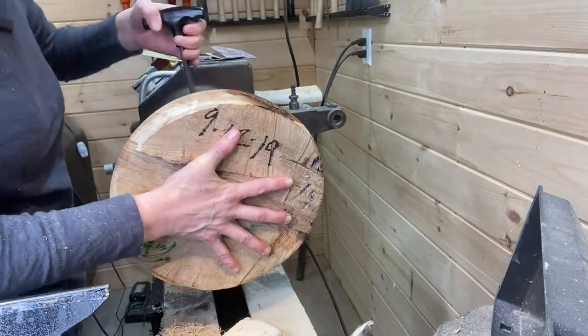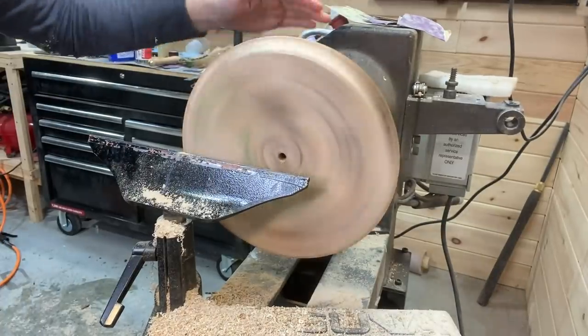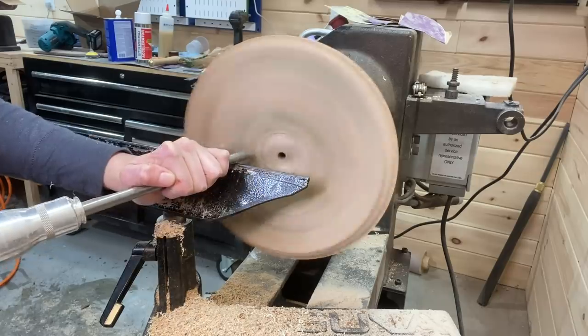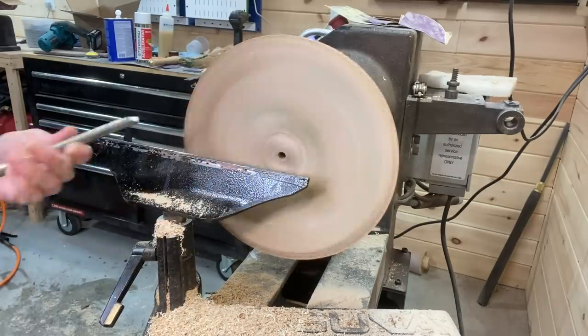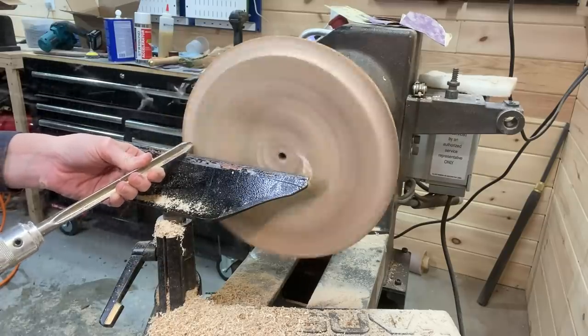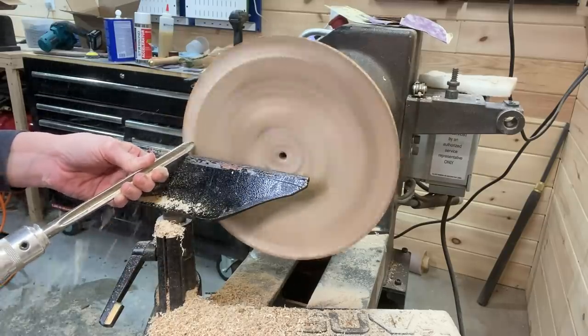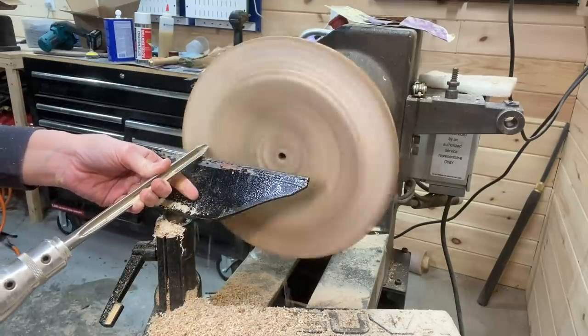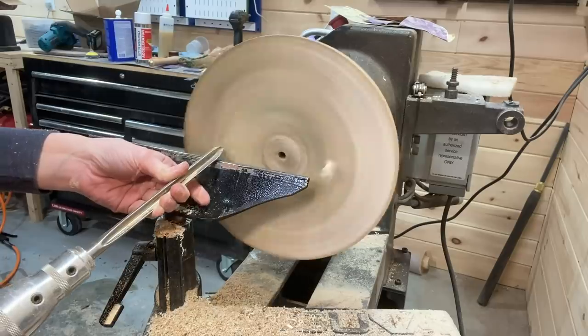Reversing the bowl in the four jaw chuck using the tenon. With no tailstock up at first, I go pretty cautiously using the bowl gouge. I do get to speed it up in a minute or so after the unevenness on the top of the bowl is removed.